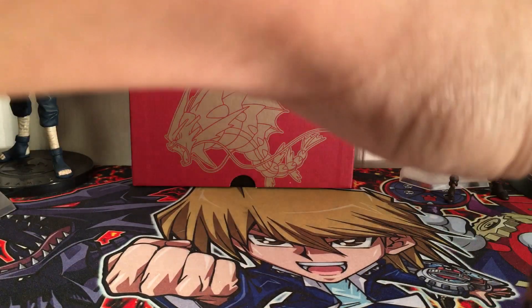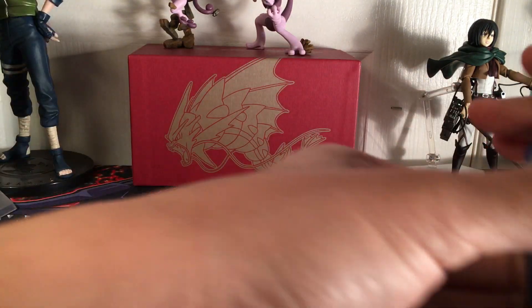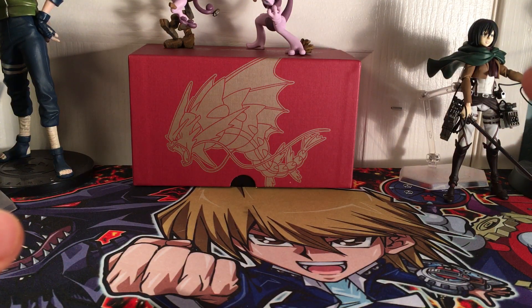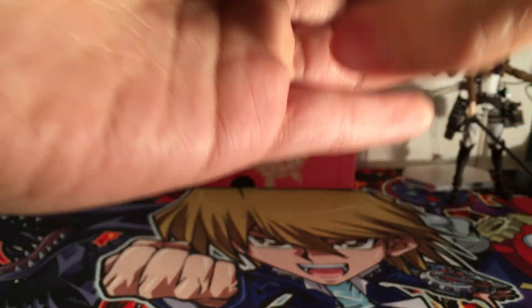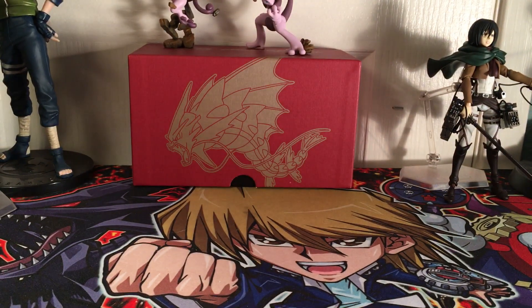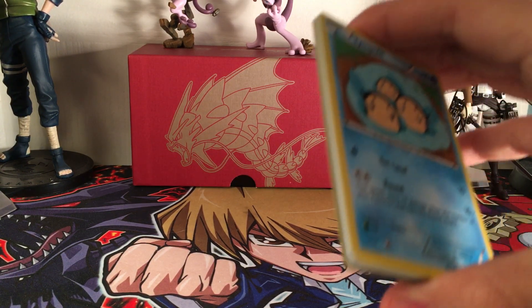I actually pulled a Greninja Break already and posted it on Instagram - link in the bio. I got it out of one single pack. I think you might have heard about the codes - apparently with the new print you're not guaranteed anything good, but the old print you're guaranteed something better. I'm not going to try to look at the codes. You can skip ahead to the end of the video if you like, because I will be recapping my pulls.